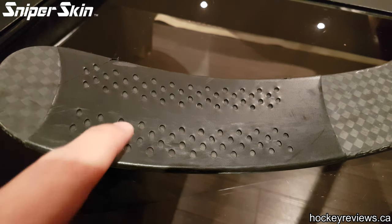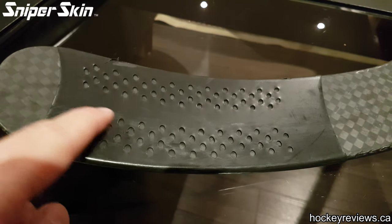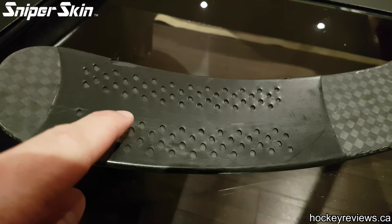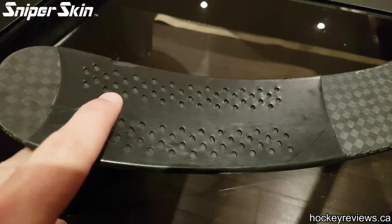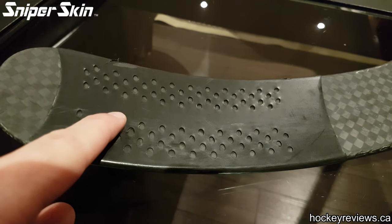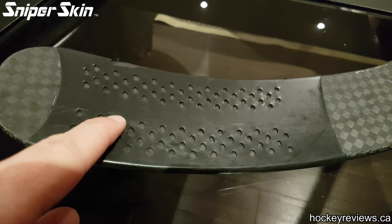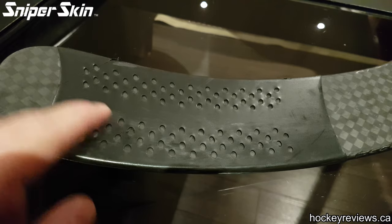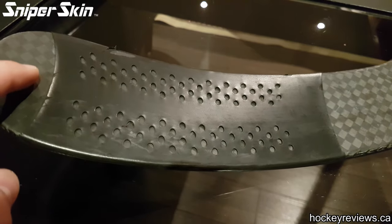That other stick was taped normally with normal hockey tape and this one was obviously with this tape. I was having some issues and felt my shot was getting worse — I was scared that the stick was breaking down. In the past I had Warriors that after so many games would get soft and you'd lose the real kick in the shot, the quick release from the stick. So I was scared it was happening with this stick.